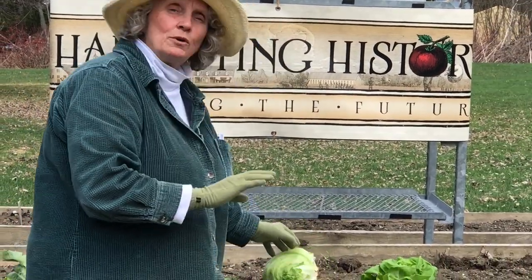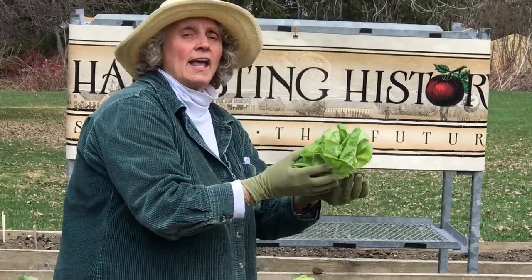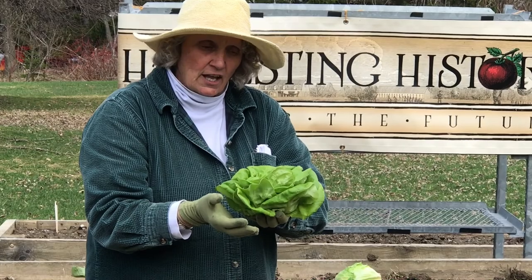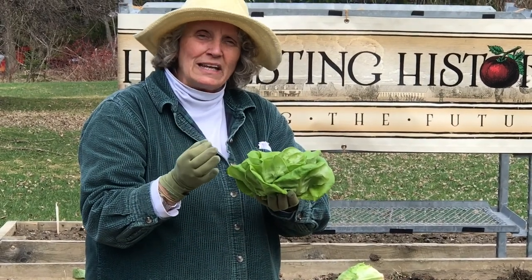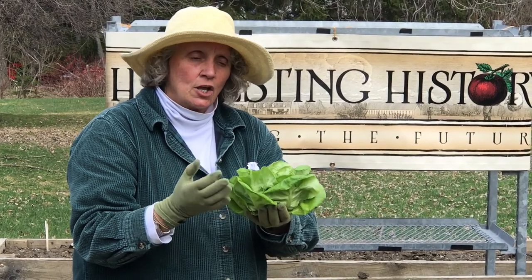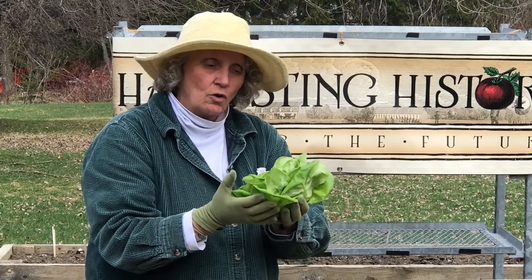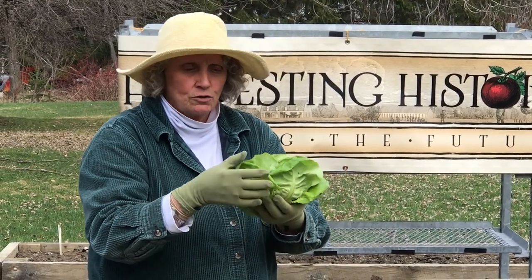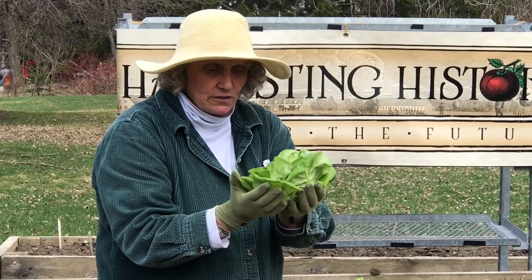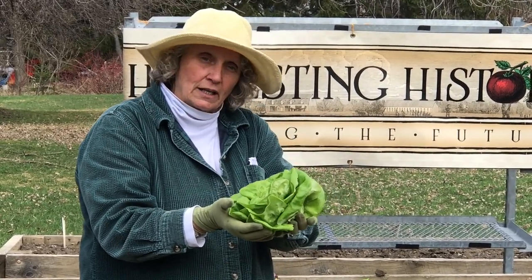And finally, the most fragile but most elegant of the lettuces are the butterhead lettuces. They are fragile, but their sweet fresh leaves are just absolutely delicious. You harvest this as you would with the iceberg lettuce — you harvest the entire head. You don't take the leaves off; you harvest the entire head.